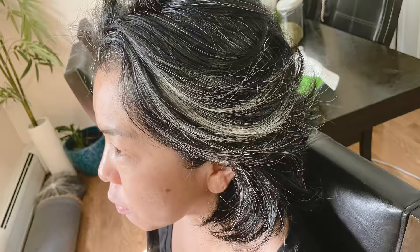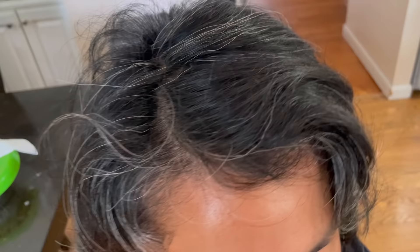My friend has more than 50% gray hair and she has never dyed or colored it. This is her first time coloring hair and she trusted me to color with all natural products. She wanted to color her hair in a dark black color, so I suggested the two-step henna indigo process.